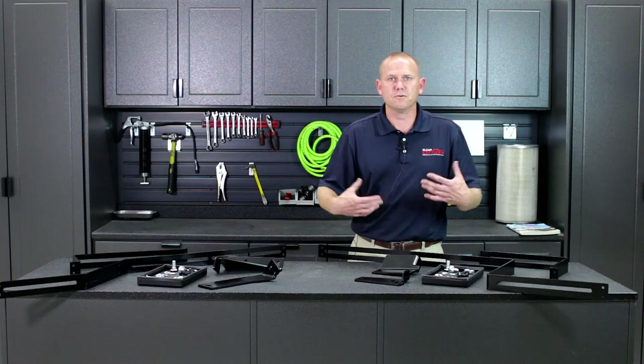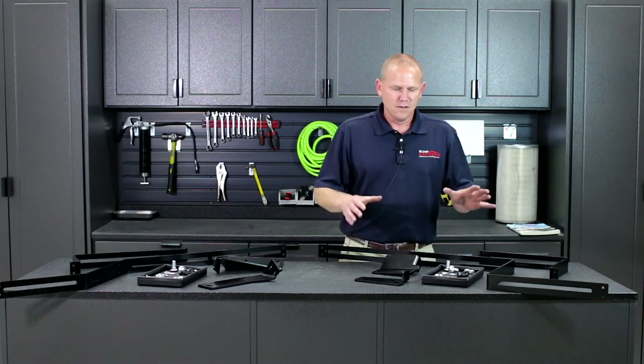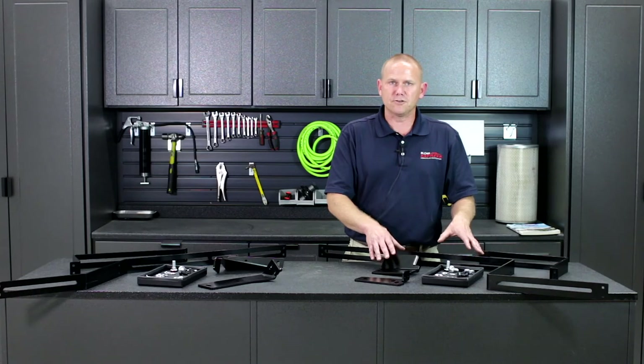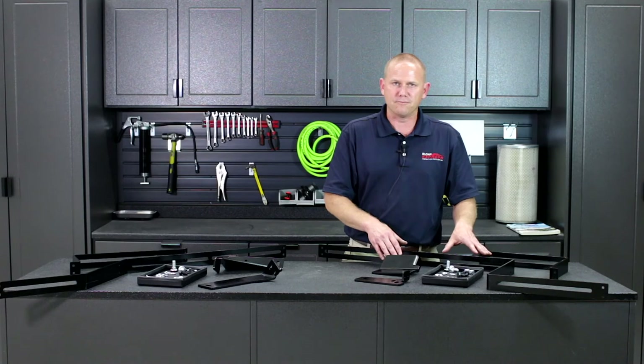Just like I said, you can put your cell phone, other things you want to mount, other monitors — anything you want to put on there. The biggest thing I want to mention on this bracket is it's mainly for your 10.4 inch monitors. So if you have a 7 inch or 8 inch monitor, it will not work for that. This is primarily for the 10.4.